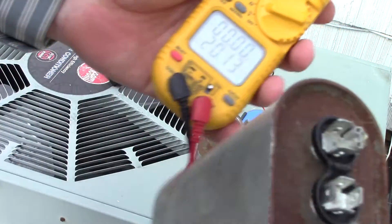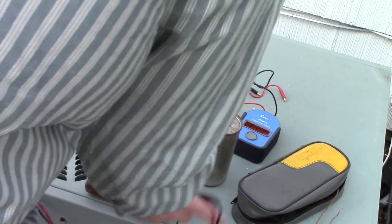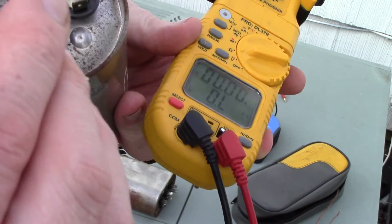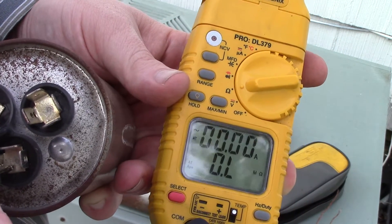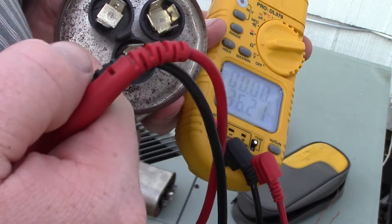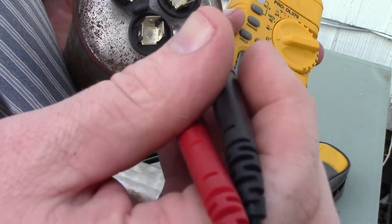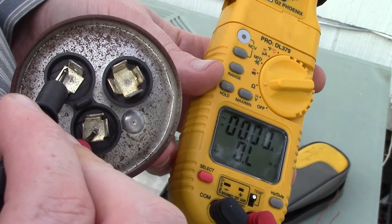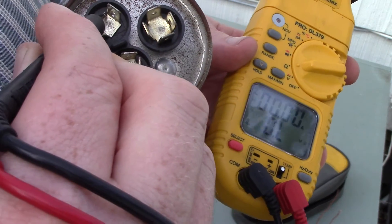With dual capacitors, remember these are two separate electrical circuits. If you go between Herm and Fan, you should get OL — and here we do get OL between Fan and Herm, which is a good thing. Think of it like a Y shape: these two electrical components are separate from each other. If the capacitor were shorted internally, you'd get a zero reading or some ohms reading between those terminals.